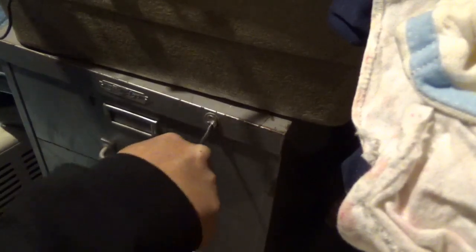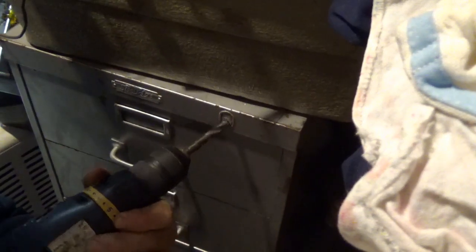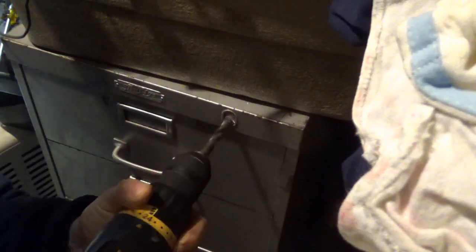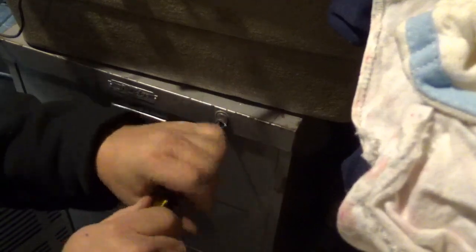Here we go. Almost, not quite. I probably upsized the bit a little too much. Closer. I'm going to put a slightly smaller bit in it and I think it'll go right in, clean the guts out and we'll be done.